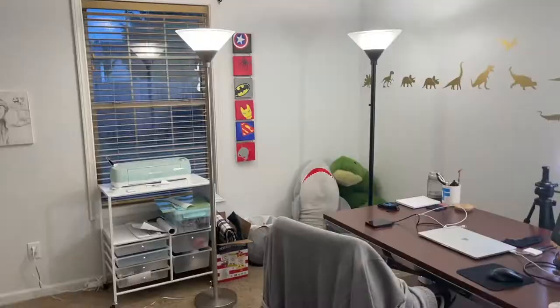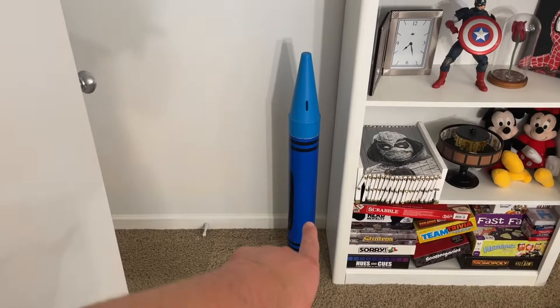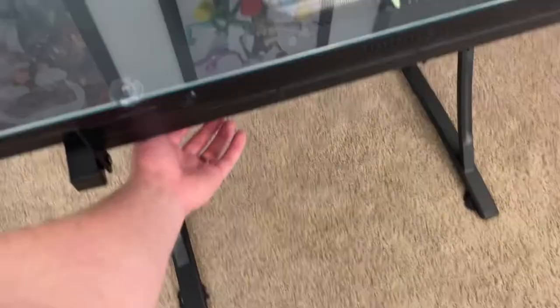All right, we've officially addressed this half of the room. Let's flip over to the half you guys typically do see — starting with the big crayon bank. I do like this desk; you guys saw me unbox it a while ago. It's got a nice glass top that lifts up, good for drawing.